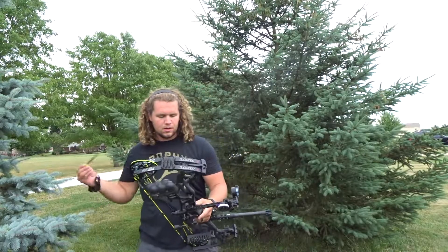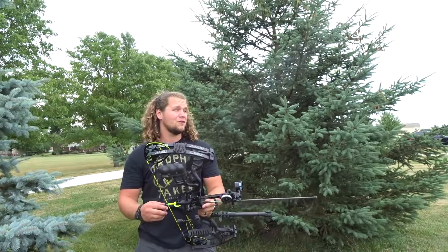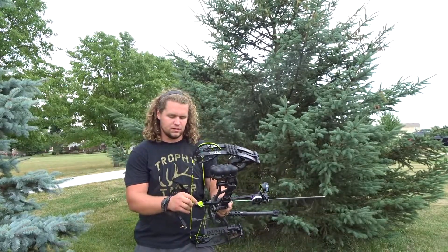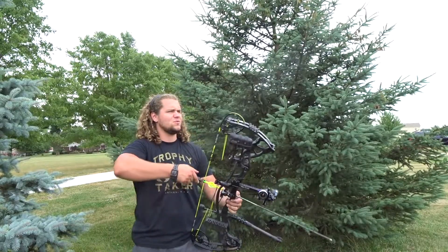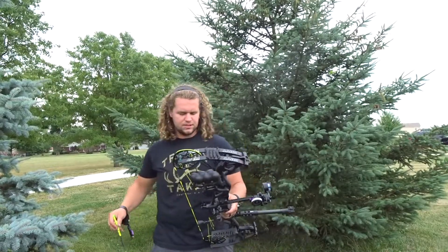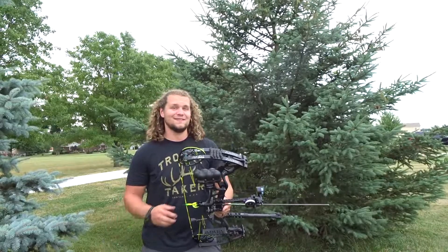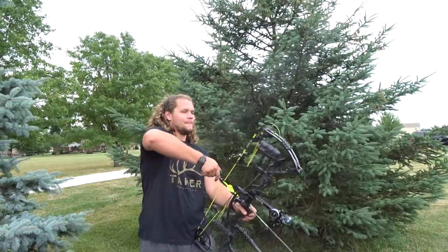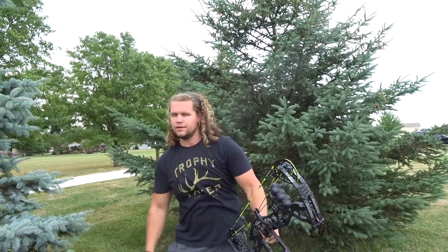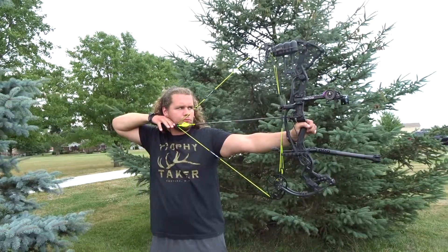That one felt really good, sounded really good too. Now let's just see if we can do four more just like it. That one back here felt horrible but it looked like it went good on the target — I felt like I touched the trigger off a little too quick and didn't pull through. That one felt just a touch to the left, which is weird because everything else has been way right. That one felt really good, real soft landing.